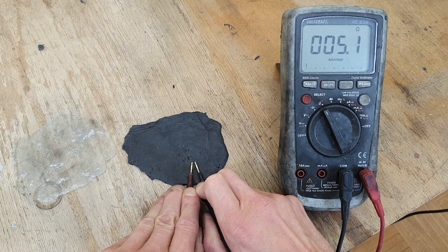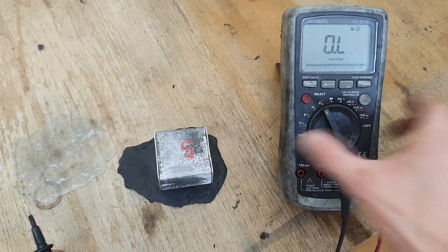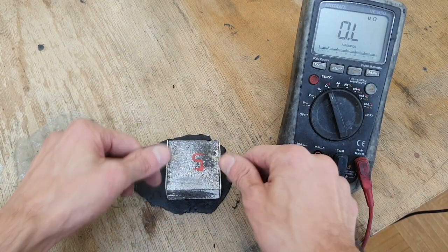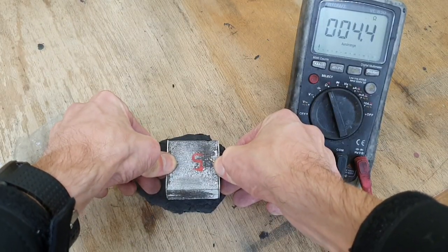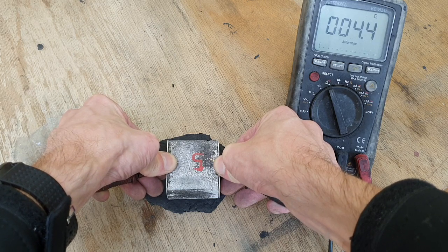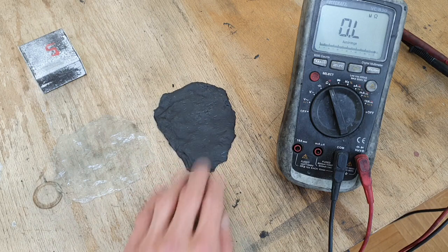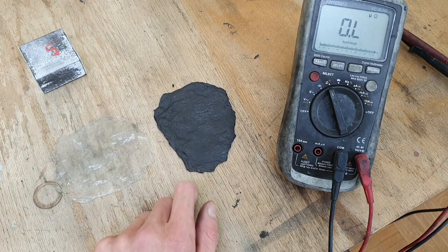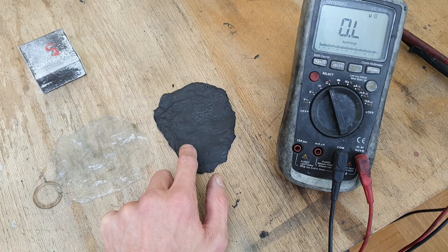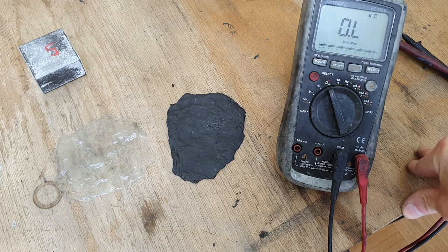So I get around 4.9 to 4.8 ohms. Really awesome. Also checking the sheet resistance — about 4.4 ohms. These two are the same bioplastic, but in this one we added three teaspoons of graphite. And that's it for now, we'll see you in the next video, bye!